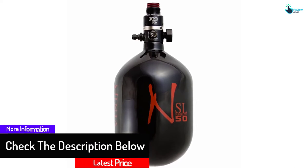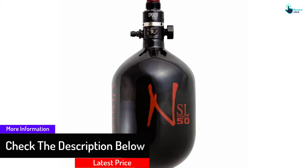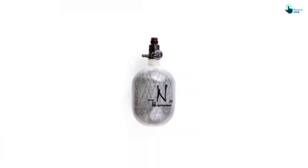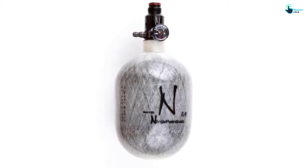This air tank has a certification of 5 years, and this makes it a great choice. It has TC and DOT approved carbon fiber bottle. It gives you the capacity to regulate the output pressure to whatever gauge you choose to discharge.